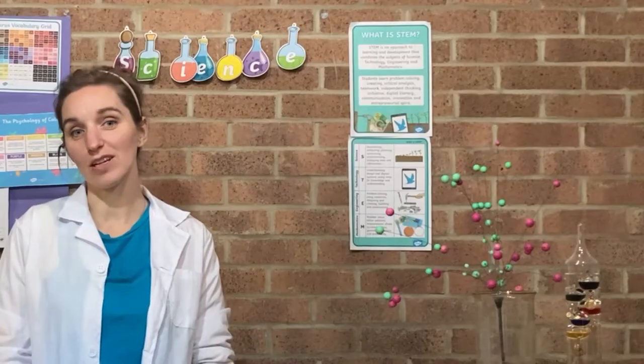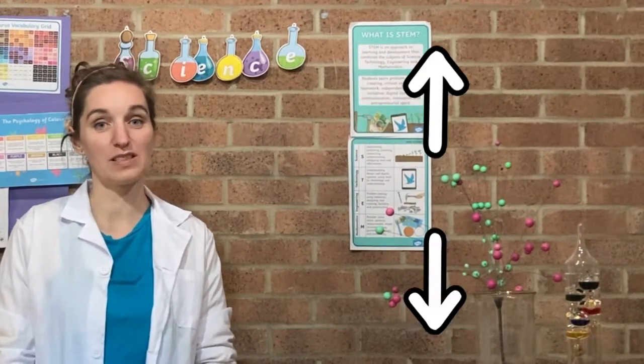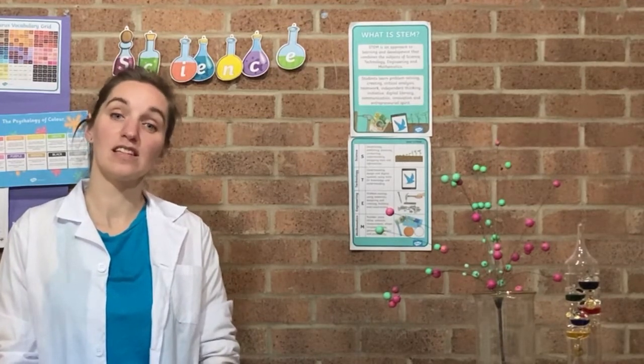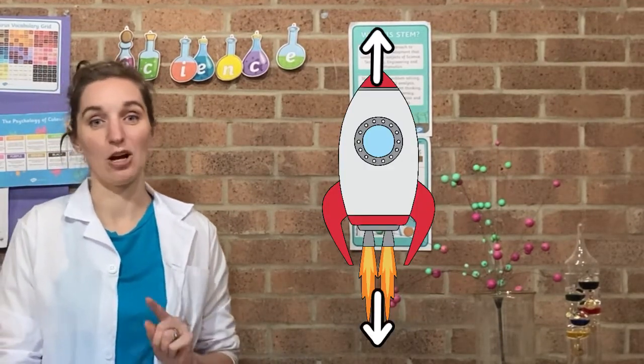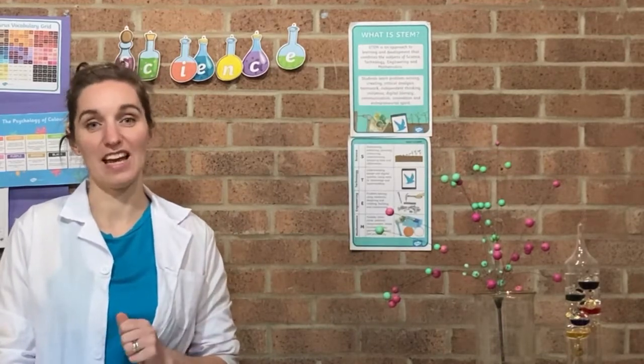All rockets work exactly the same way. For every action there is an equal and opposite reaction — equal in amount but going in the opposite direction. Because we've got all our blast going down, that means the rocket is going to fly up. This is a brilliant way to investigate forces.